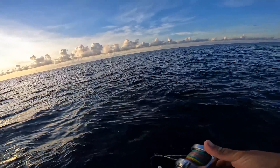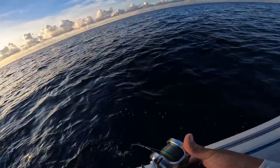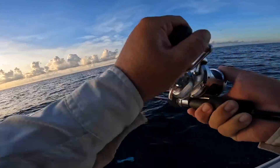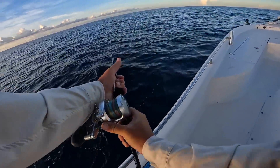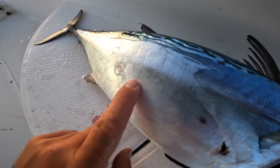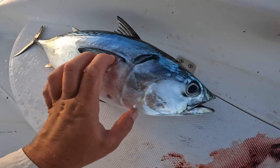Let's see what it is. Is that a Bonita? Yeah it is. Well, we got our first fish of the day — it's a little toony. Not what I wanted, but we will keep that one because I like to use them for bait. So this is the first fish of the day — a little toony, otherwise known as a false albacore. You'll hear us call it Bonita a lot.